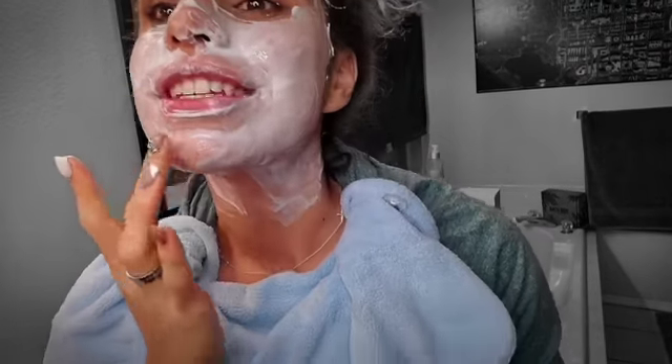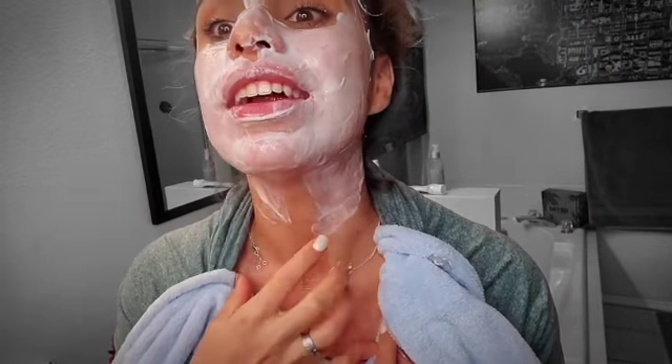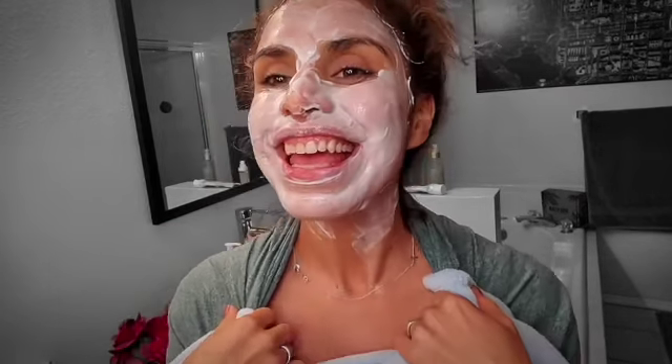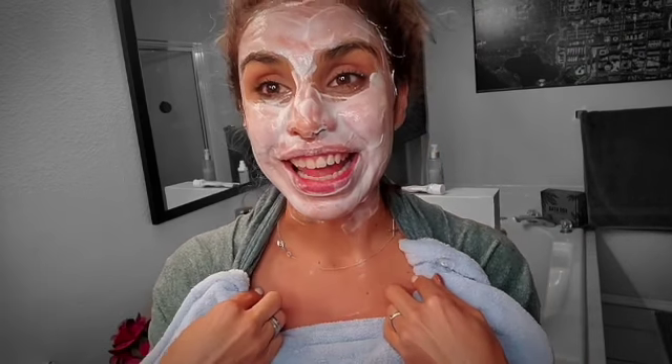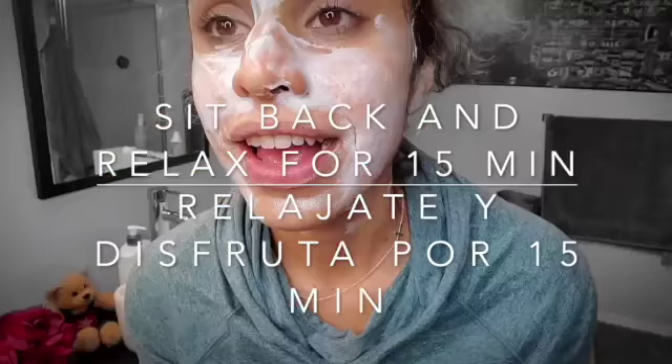If you have a little brush that's clean, you can brush it on your face and try to go all over your neck too, because when we get older the neck gets wrinkles and we never take care of it. So when doing a face mask, make sure to cover your neck — you won't regret it. Sit back, relax, leave it on for about 15 minutes, and I'll be back.